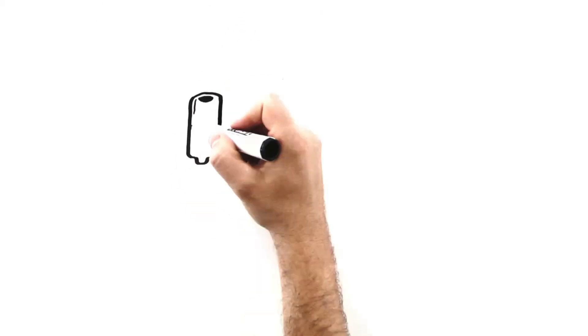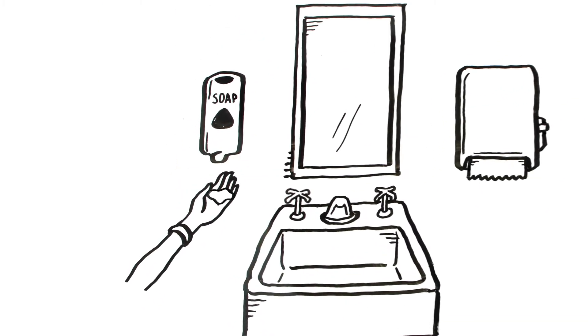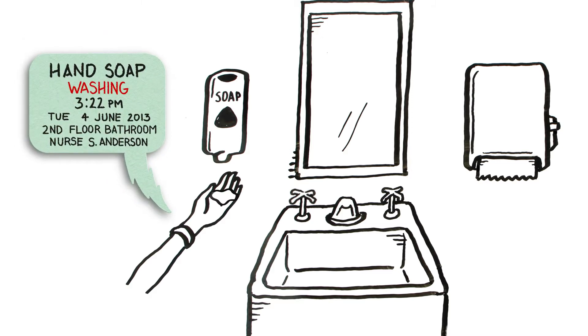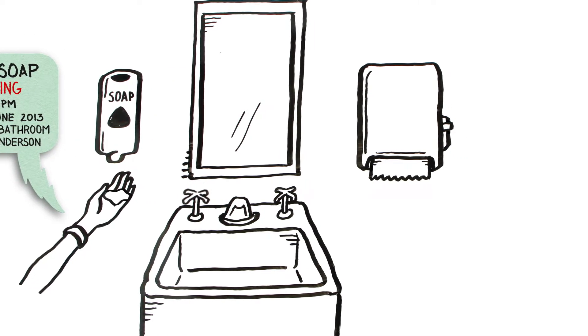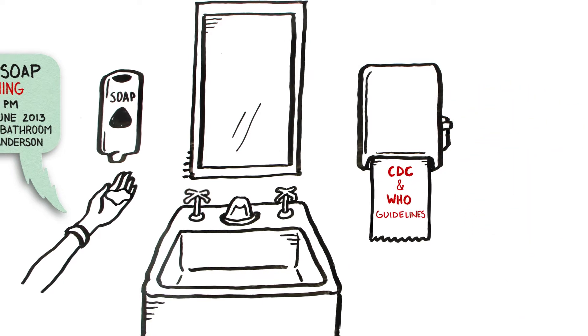It's easy to use, so let me show you how it works. Every time I apply soap or sanitizer, the SmartBand records the event. What's really cool is that it lets me know if I'm washing my hands properly per the CDC and World Health Organization guidelines.